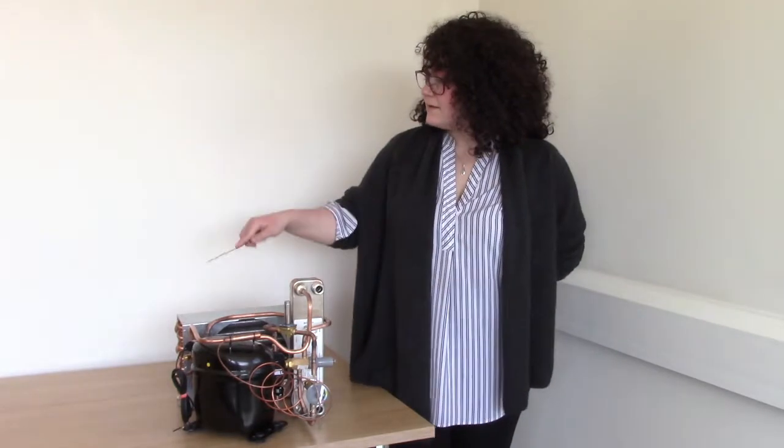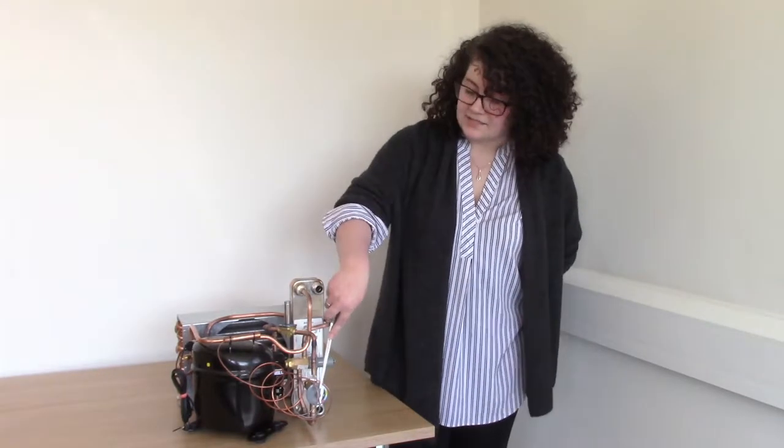It's a one kilowatt fridge system and is made up of a compressor, condenser, evaporator and expansion valve.